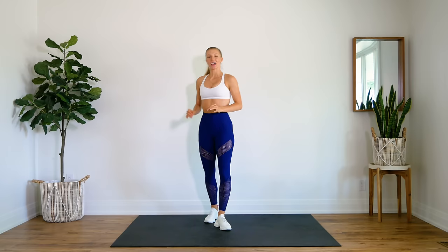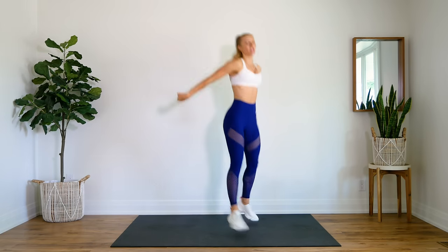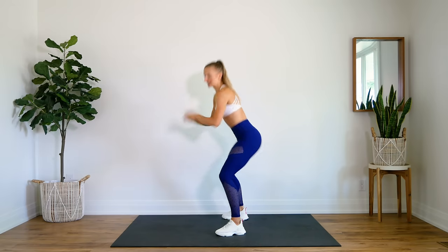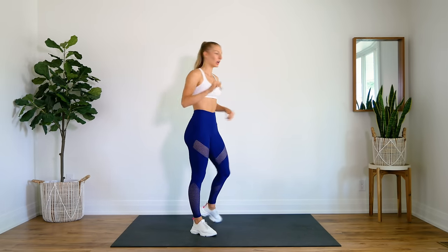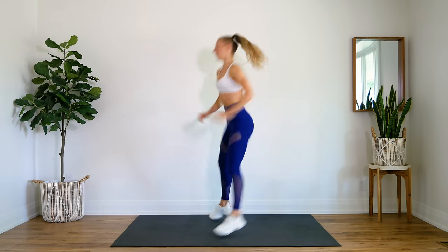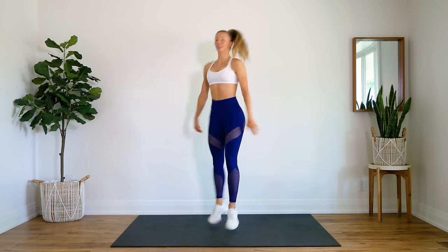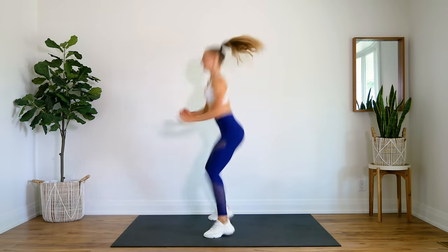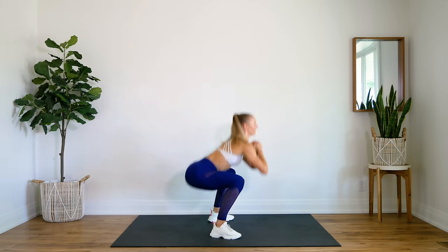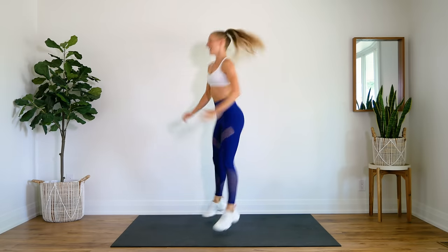All right, last 10 — one knee squat. Popping it down for a squat, jumping up, switching sides. Here we go for 10 — get all the way down. 1, 2, 3, 4, 5, 6 — all the way down — 7, 8, 9, 10.